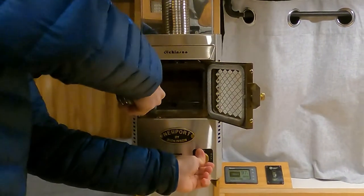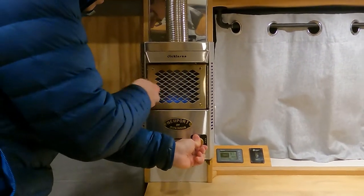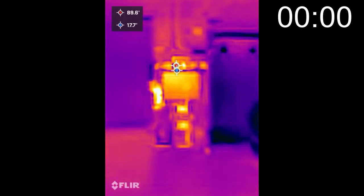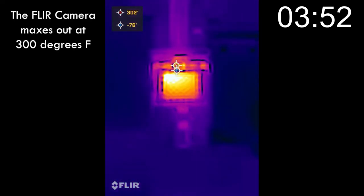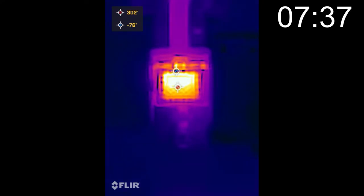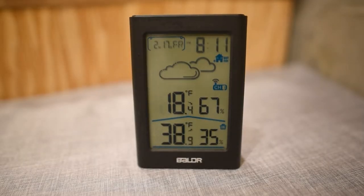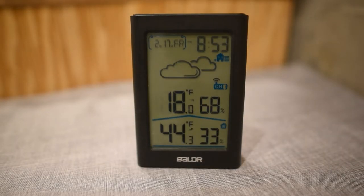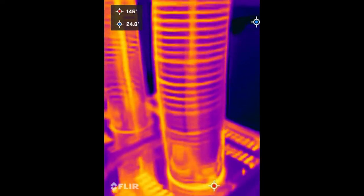How warm can we actually make the van? I set up my thermometer where my head would be if I were sleeping and let it run for about an hour. As you can see it gets to be around 30 degrees above ambient, which in my van is pretty typical. Now how hot is the heater itself? It gets pretty hot — after about an hour we're at 130 degrees on the chimney in the upper part of the heater.